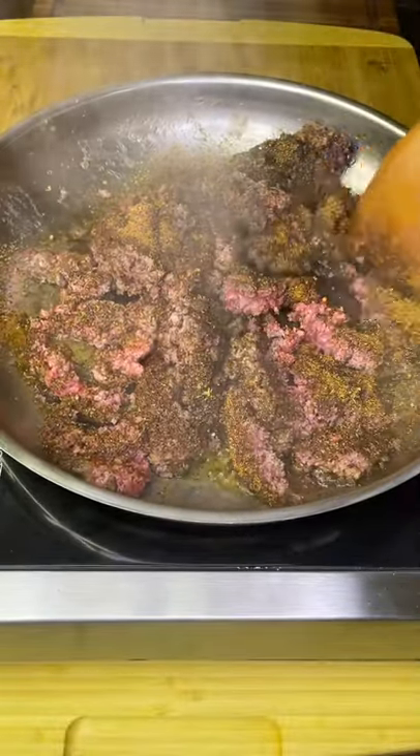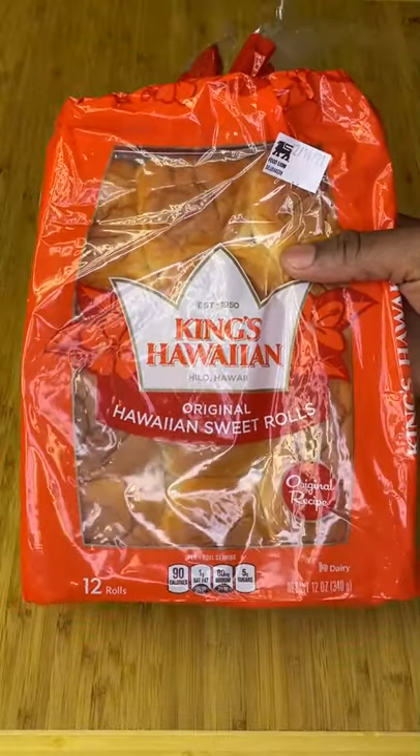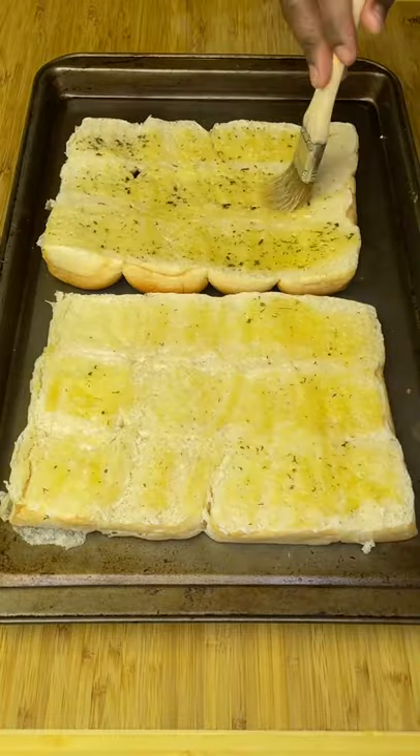Once cooked through, add a little more seasoning, then set aside and prepare your buns because they're about to get buttered. A couple minutes in a high broil oven does the trick.